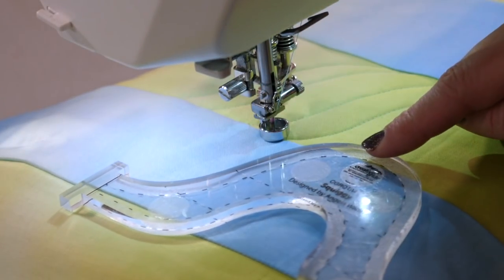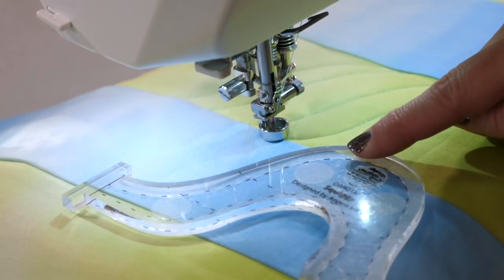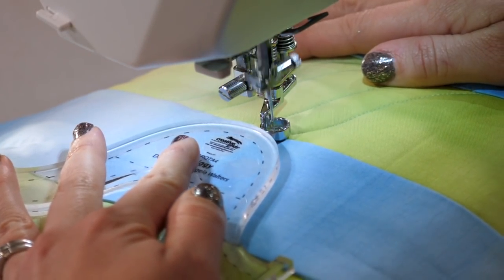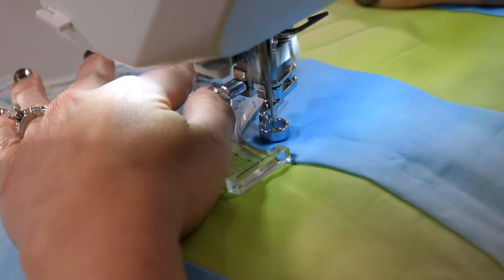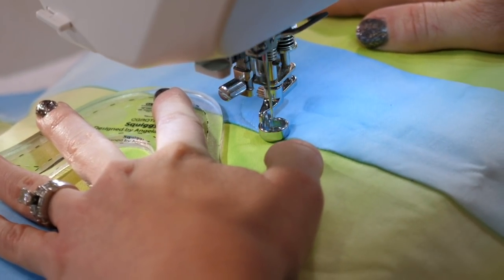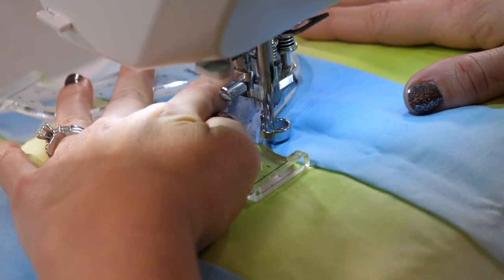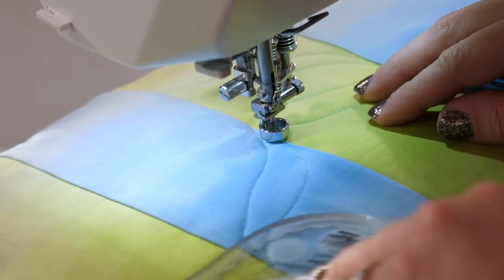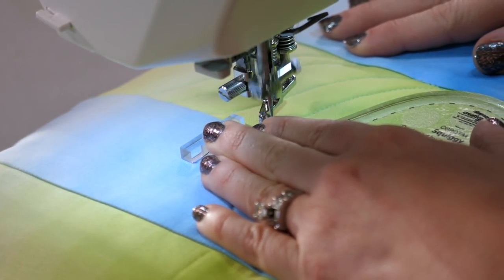Now, you might be wondering, why are we just using half of the ruler? Well, this shape allows us to go from the left to the right, or I can position it right here and go from the right to the left. This is especially helpful if I'm quilting multiple borders like here so that I can go right from one into the other. Just go until I run into the seam, reposition my ruler, and quilt along that curve.